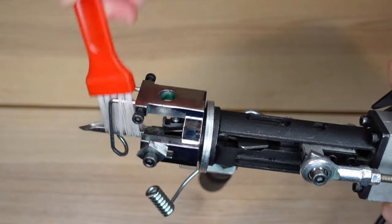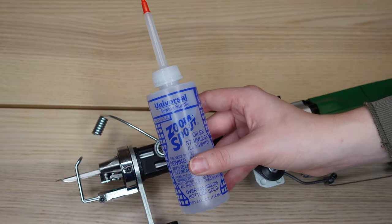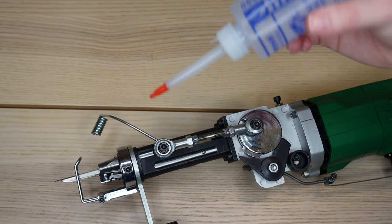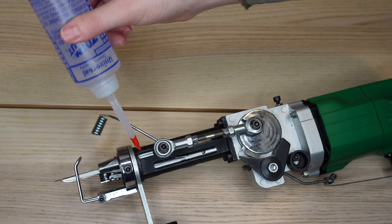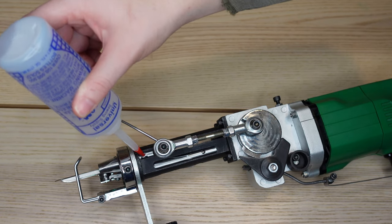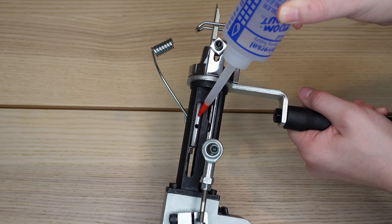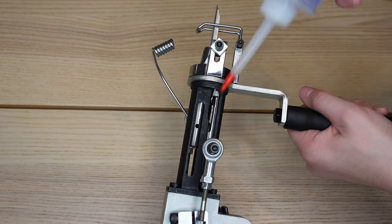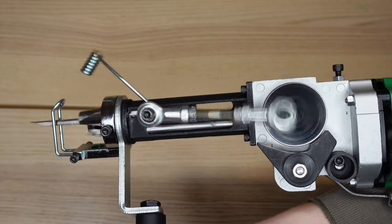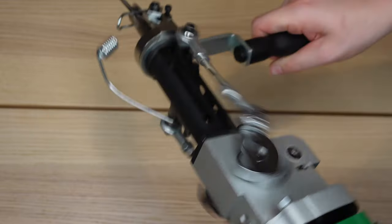Once you're done brushing off your gun, you can oil it using a sewing machine oil. It's important you only oil your machine once every three months — too much oil can cause lint buildup in the gun. Remember, it comes pre-oiled, so you probably won't have to do this for several months. After oiling, I plug it in and run it for a little bit, and that's it.